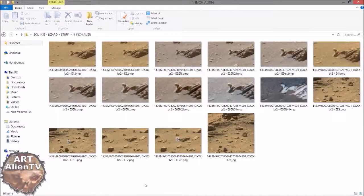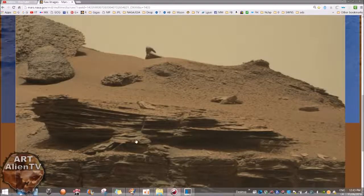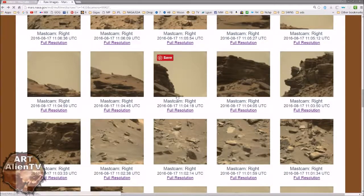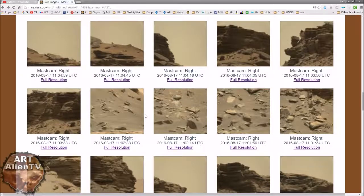Okay YouTubers, another quick game of Interplanetary Art Spy here, a really quick one. Now this is an image from Sol 1433. I've got the page up here. Here's the page for 1433 and there's lots of stuff in these images. Links will be below as usual.